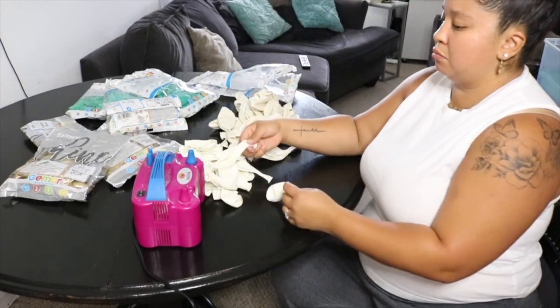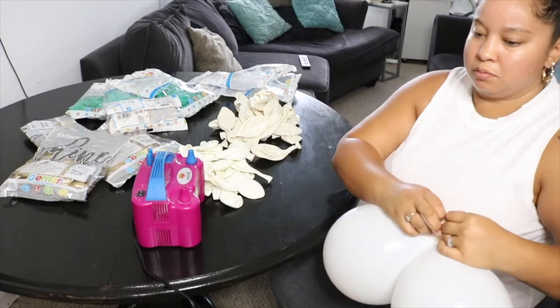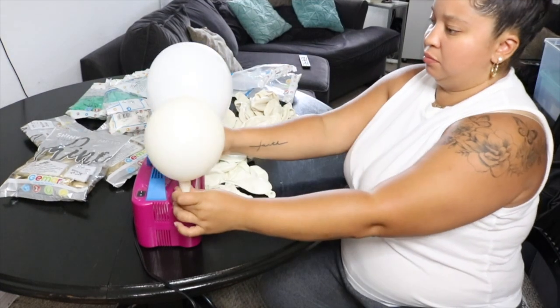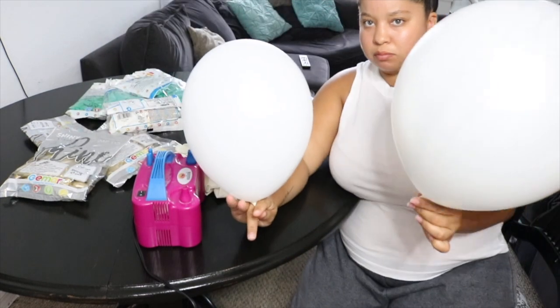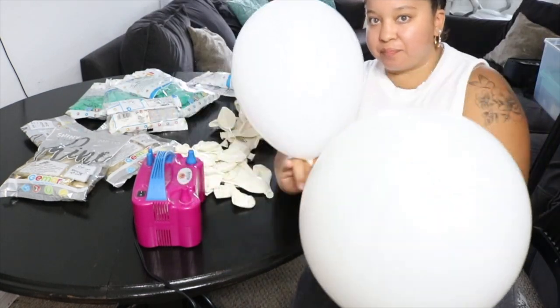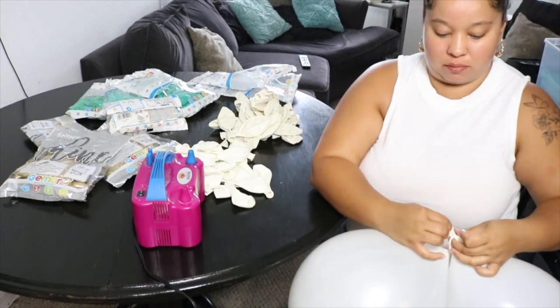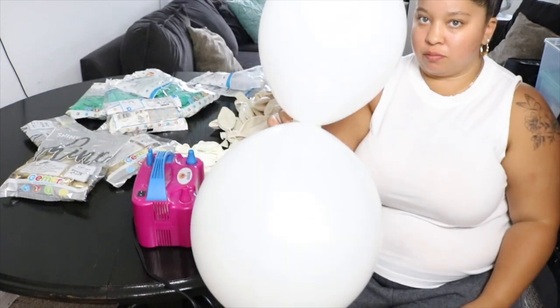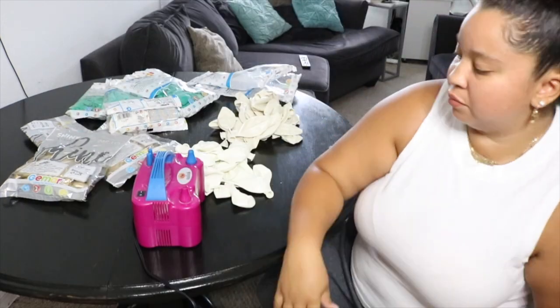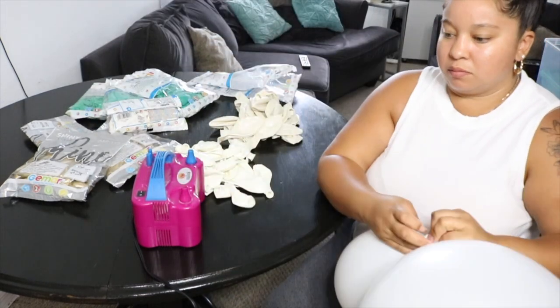The biggest key to charging more money for your balloon garlands is using various size balloons. Right here I have a 12-inch on the left and a 19-inch on the right — I'm tying them together and incorporating them into the base of my balloon garland. Some people add the larger ones later, but I'm showing you what I like to do.